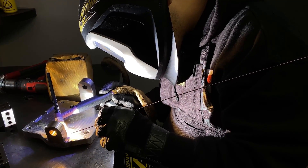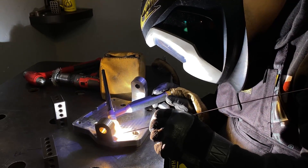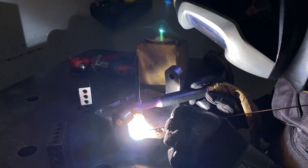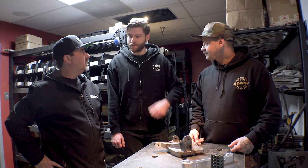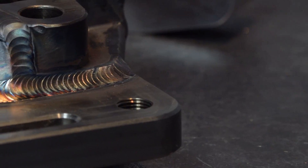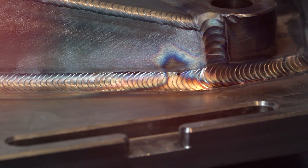How about strength — TIG versus MIG in something like this? It depends on whoever's doing it. You could have some TIG welds just not be good and you could have MIG welds be great. It's just technique and operator. MIG welds can be deceiving too — you make some look real pretty and have zero penetration, and it just snaps off. With TIG we're able to control the heat and just do what we want to do.